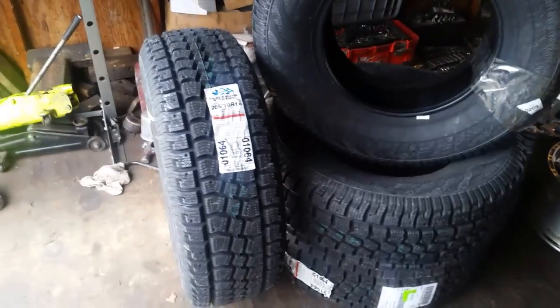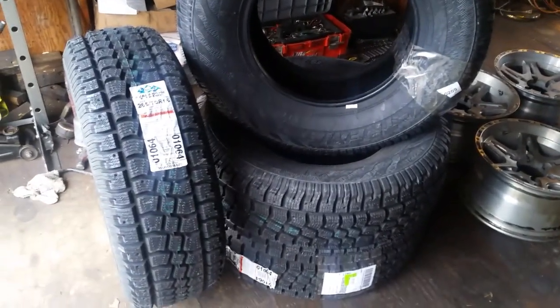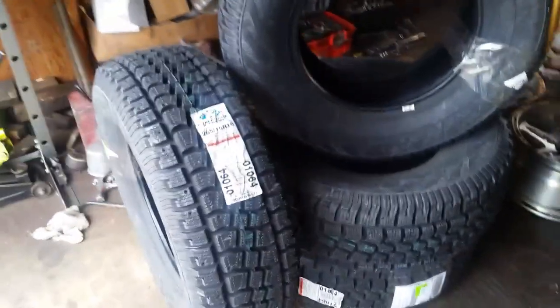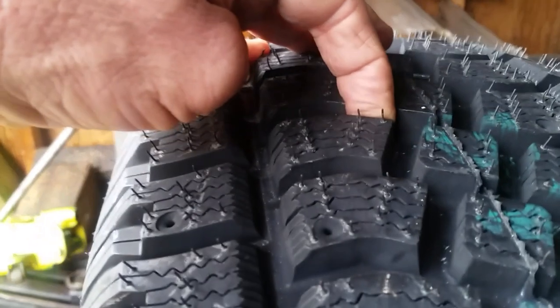I'll be back here in a few days — we'll drive it, get them mounted, and let you know what I think. They should ride pretty nice. The reviews have been pretty good on them, and these treads — it's probably a half inch deep.